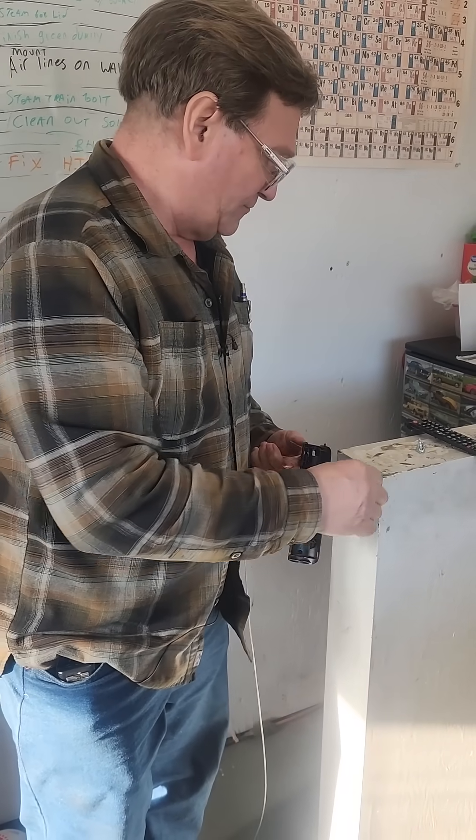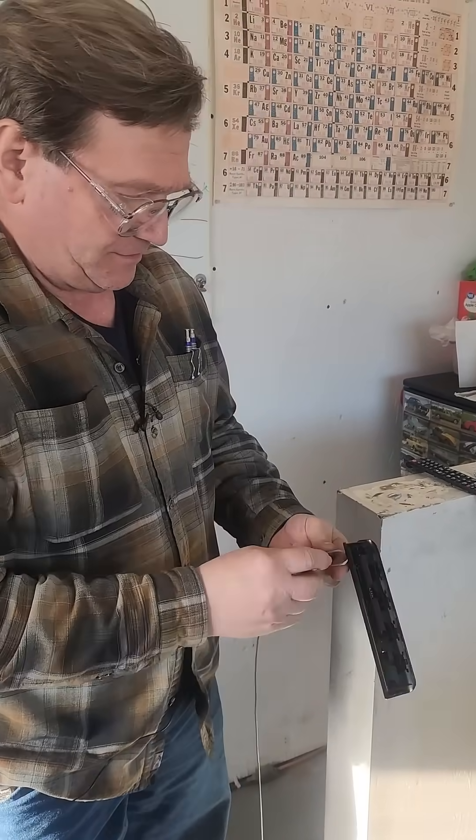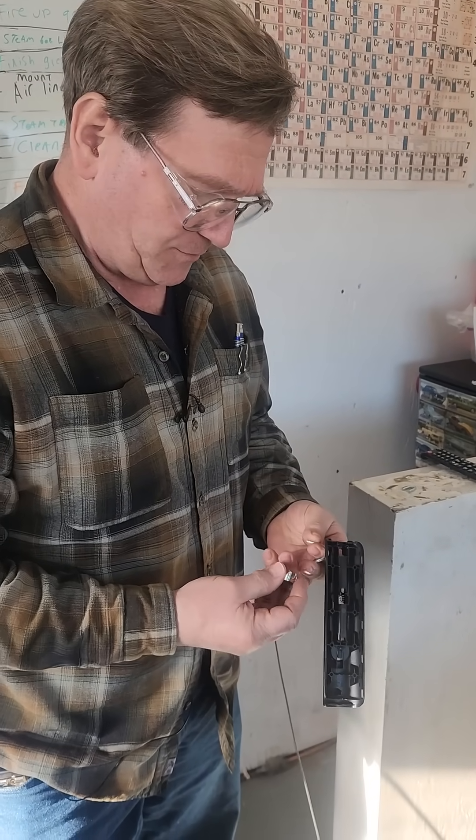They keep going out of their room in a little retirement apartment. So we got to put a cable on it, drilled a couple holes, and I think this will work out and keep it there.